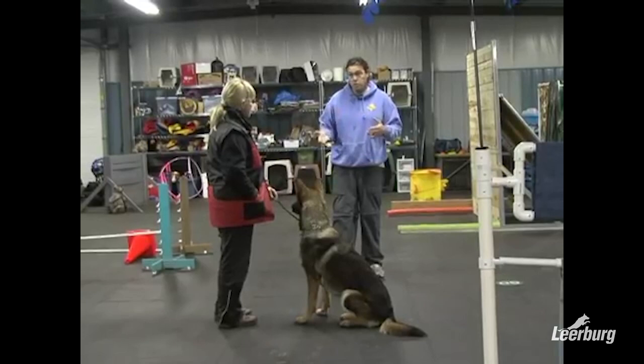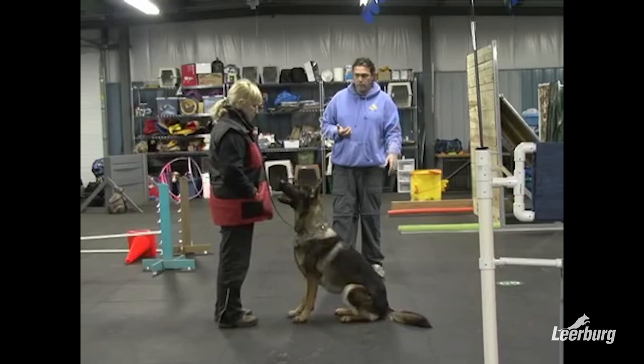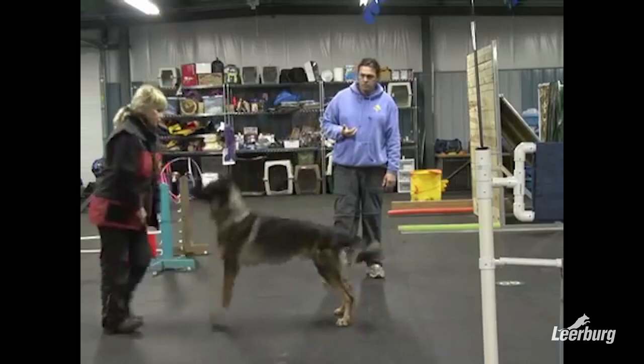Once the dog is doing the behaviors correctly with good energy and he's staying focused, the next step — sit. Good boy. Good. So you need to stop that before he gets to that stage.